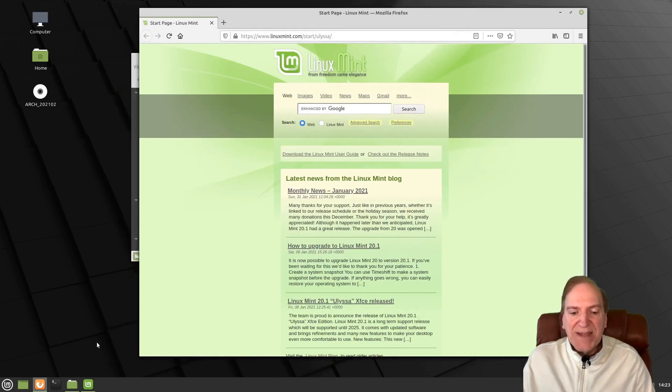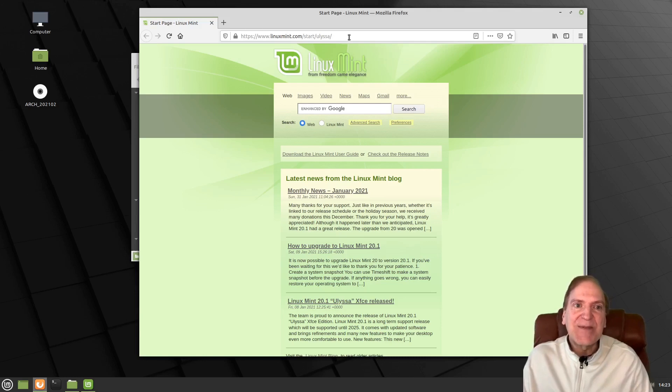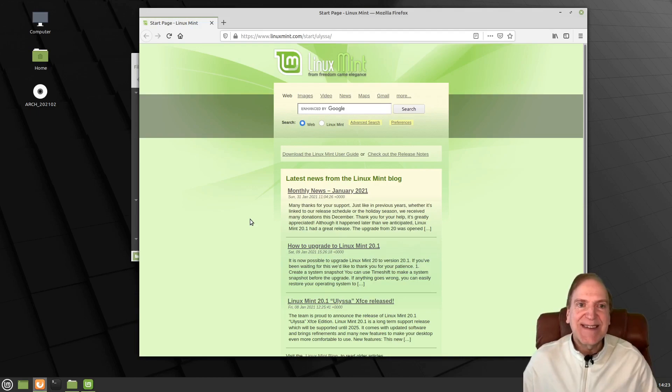There you have it — a full Linux desktop installed right onto a thumb drive that you can use on any computer. Just remember this is a 64-bit OS, so if you plug it into a 20-year-old computer with a 32-bit processor that won't work — but any 64-bit computer that can boot a USB drive should be fine. I hope you enjoyed this video. If you did, hit that thumbs up and subscribe. Thanks for watching!